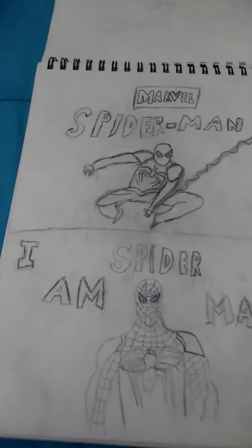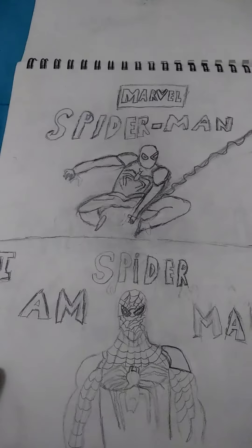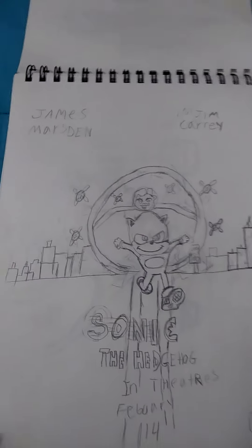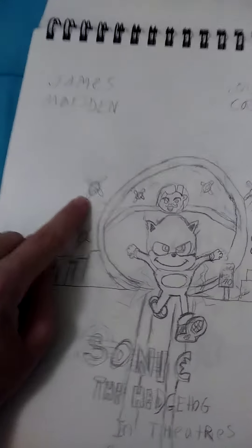Spider-Man from the game. I tried the emblem — if you see right there, that's Spider-Man. And the Sonic posters — the little bots if you see them right there.